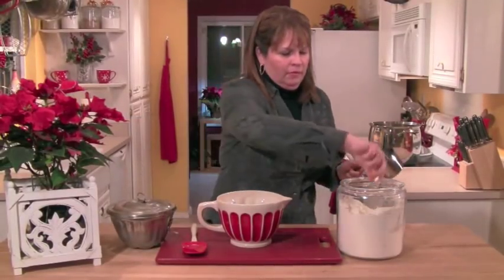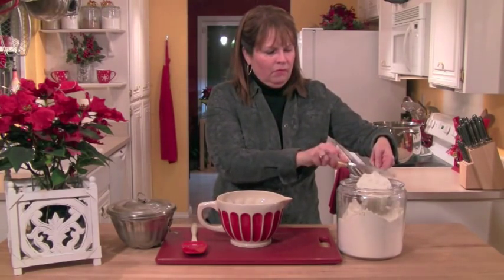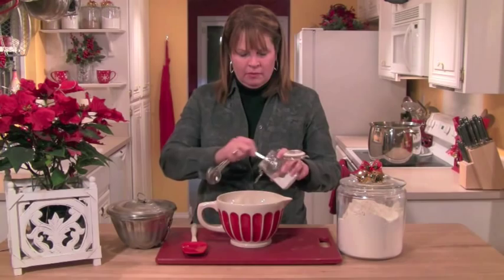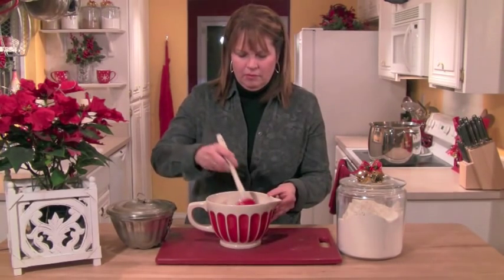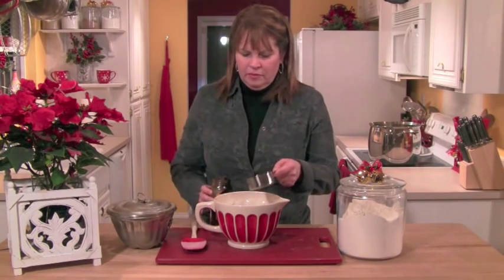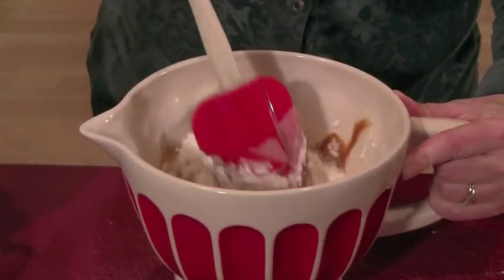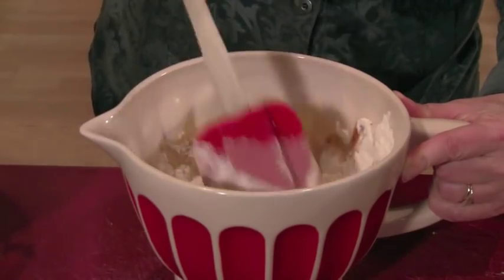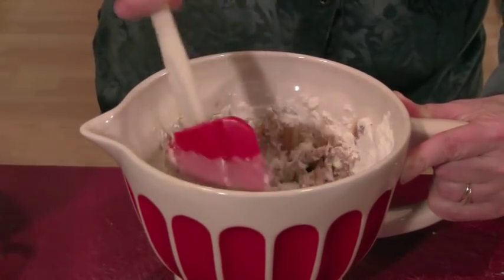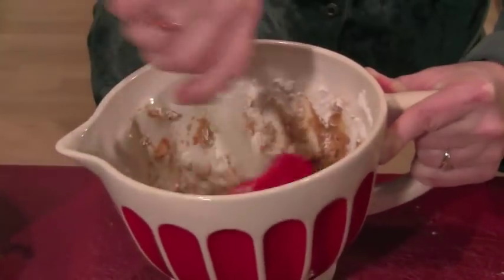You're not going to believe how easy this steamed cranberry pudding is to put together. All we do is get a bowl and put one and a half cups of flour in it, then add two teaspoons of baking soda and mix that up together. Then we add a half a cup of dark molasses and a half a cup of hot water. At this point, this is not going to smell great — the molasses is very, very strong — but it dissipates when you cook it out.